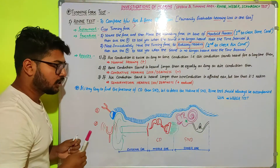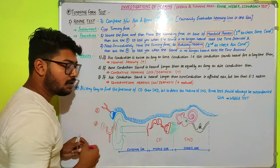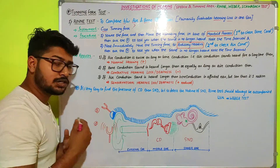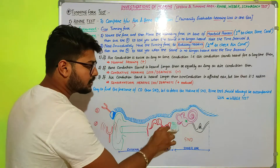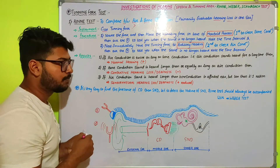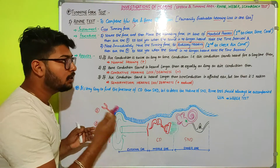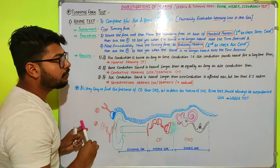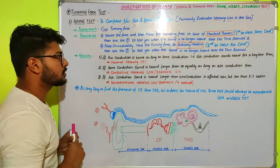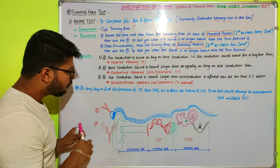Through this first procedure we calculate bone conduction. Due to vibration inside the bone, the ear ossicles present in the middle ear cavity vibrate, generating an action potential by beating over the oval window, and sound is perceived. We note the time interval for which the patient can hear the sound while the vibrating tuning fork is kept on the mastoid process.